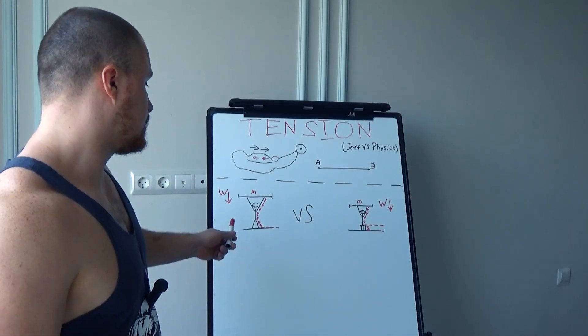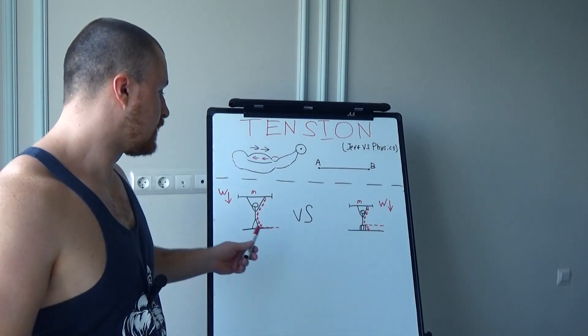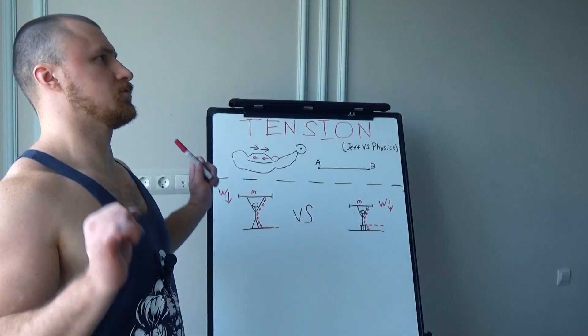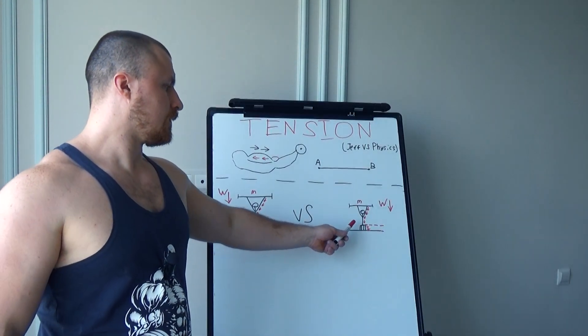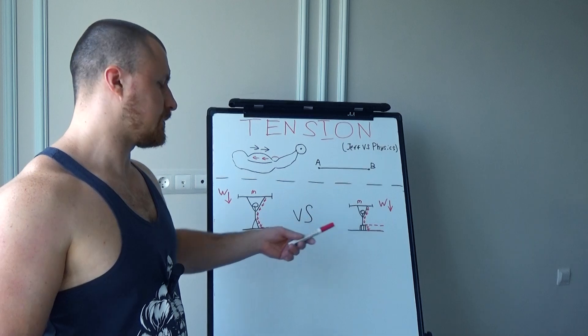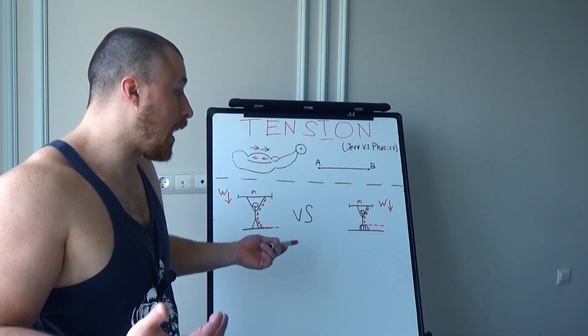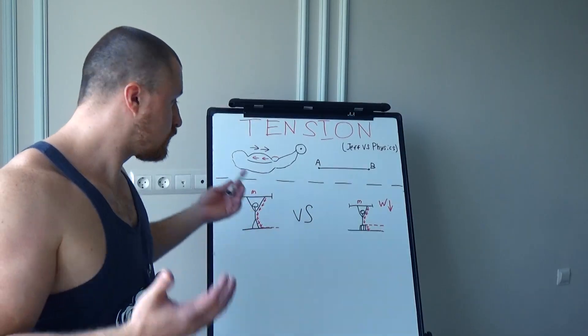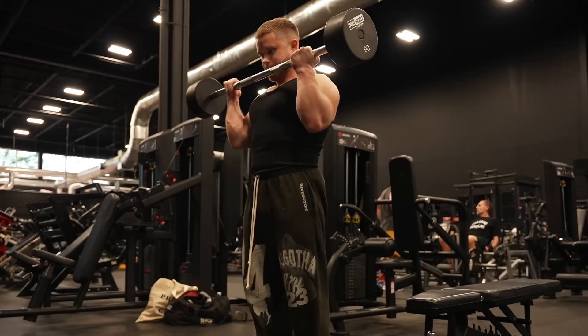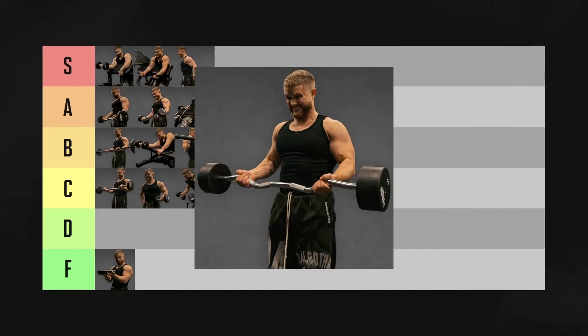Okay, I get it — when you do the standing variation you can use more momentum and more cheating. But the simple fact that you engage your glutes whilst overhead pressing standing doesn't put any more tension on your shoulders. As for cheat curls, Jeff says as long as you can control the negative and keep the cheating under control, he'd put them at the bottom of A tier. At least cheat curls are approved and we all can feel safe.